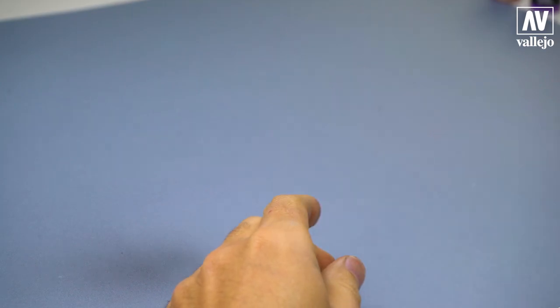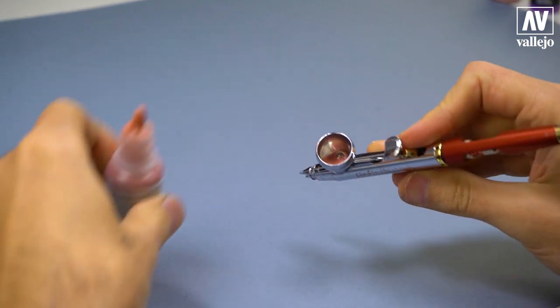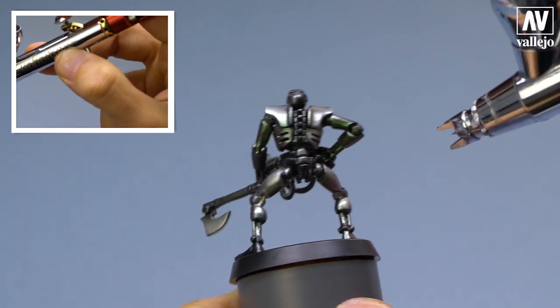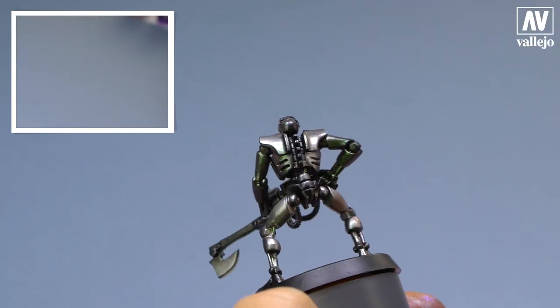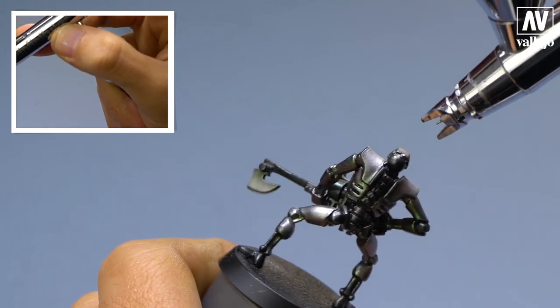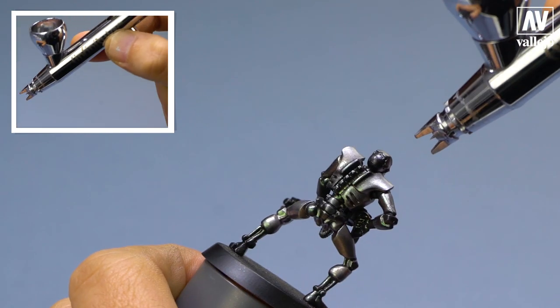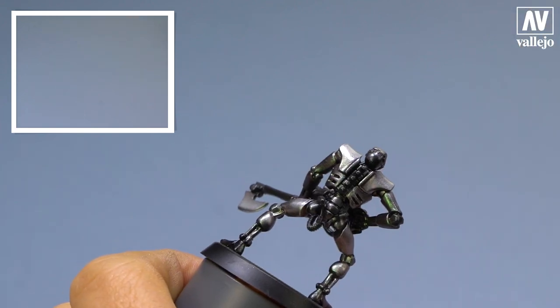Now I will apply a second tone with light violet green. I put the color in the airbrush. I apply this color in the same areas as in the previous step, with thin layers. Thus, little by little, the color changes, and the metallic base color will have some different tones. Depending on how the light hits it, it will change.